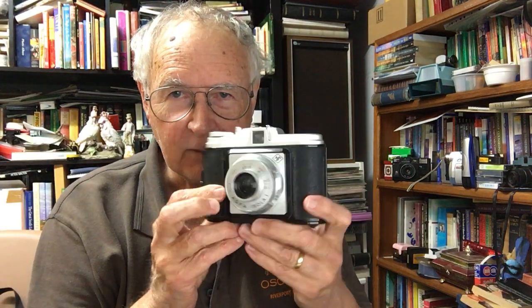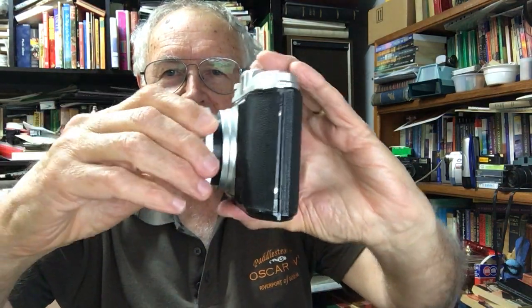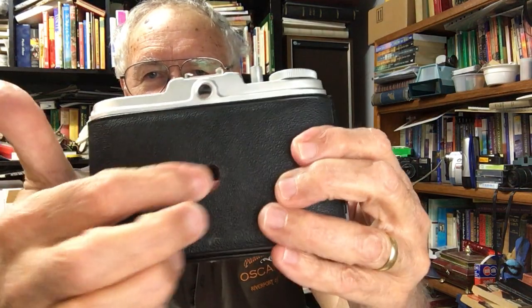The first one I'm going to show you is an early version called the AGFA Isola One. People regard these in the lomography range these days — the results aren't brilliant, but people like that old look. Unlike the other two, this one doesn't have bellows; you just twist the front part and the lens pulls out. You look through the viewfinder, load 120 film, and there's a little window in the back to see what frame number you're up to. The shutter is very basic — you wind it on before you can take another shot.